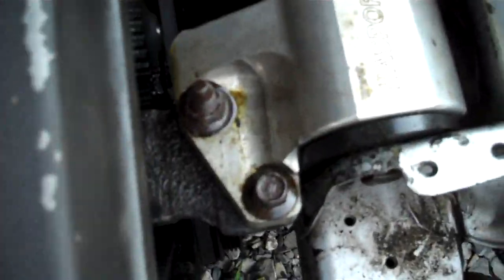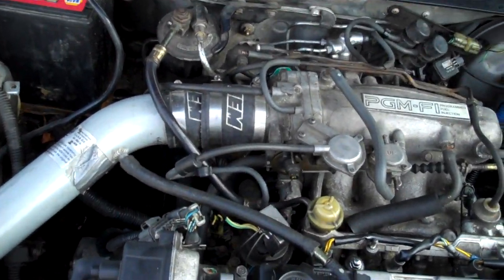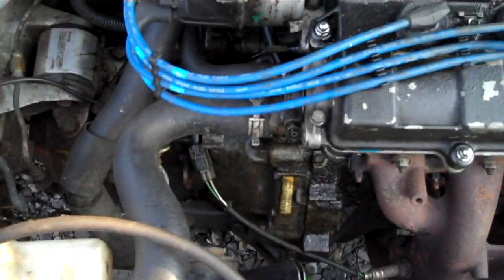We got a 95 LS head to slap on it. Got Hassport mounts. I'm guessing that's an AM intake. Sounds like a bullfrog when you accelerate on it.